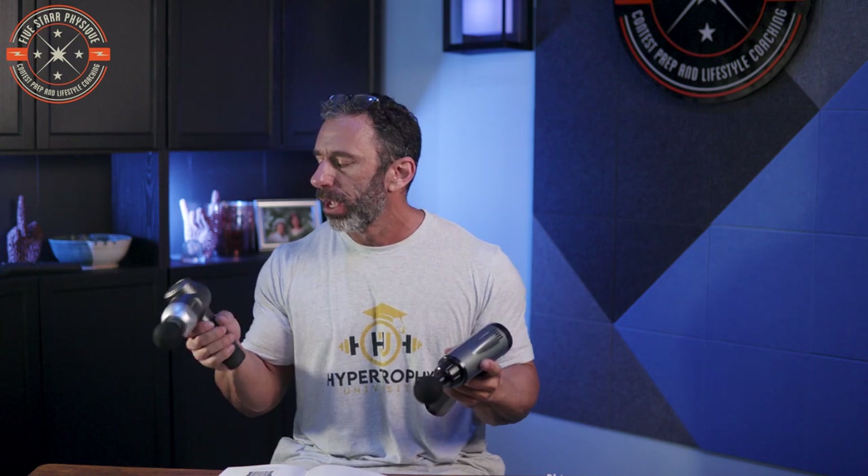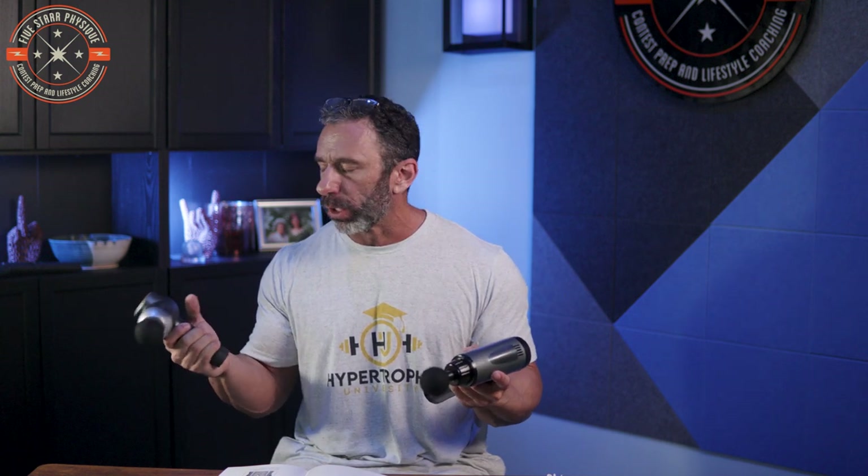Noise comparison on full strength: the Bob and Brad has a little more of a high-pitched whine but it's not objectionable. The $18 gun is definitely more rattly feeling overall. In terms of weight in hand, the Bob and Brad feels more solid. There's a lot more vibrational feedback from the less expensive option, while the Bob and Brad feels more insulated with a more comfortable, natural grip.